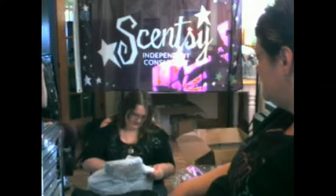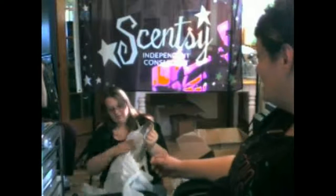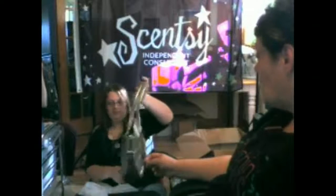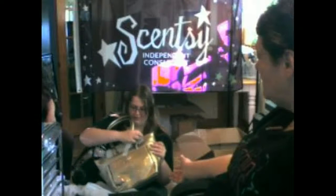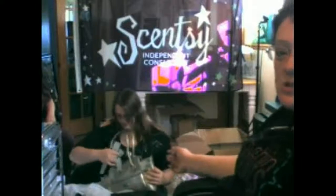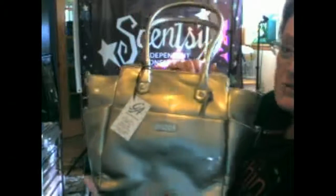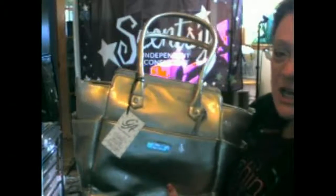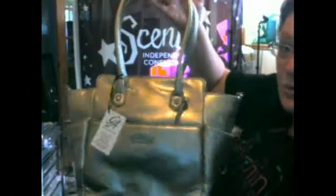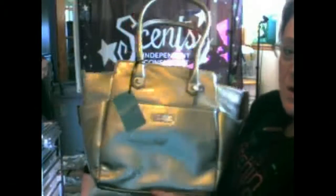I believe this is Sadie. Yes, it is, and it is in the metallic, so I'm really excited about this one. Wow, that is a beautiful bag. Here is the Sadie bag, and this is in the metallic. It is really pretty — it's a gold metallic. This is a patent bag, so you're going to have that extra sheen on here. This bag really is an absolutely beautiful bag. The interior is very pretty. It's very classy. I'm sure Ashley will be doing a video on this coming soon.